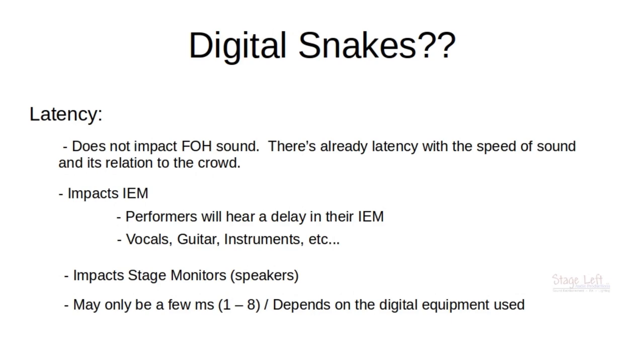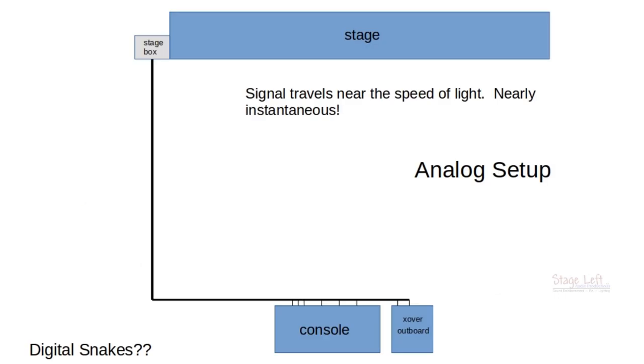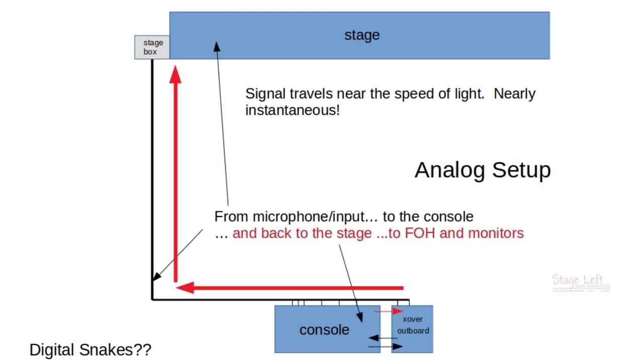However, some performers may feel that a few milliseconds of delay is okay and won't bother them. What about latency with an analog setup? The signal travels nearly the speed of light through an entire analog setup. There is virtually no delay from when somebody sings into a microphone on stage — it goes to the console, through a gate, compressor, and other effects, and is sent back to the stage through an in-ear or stage monitor. It is nearly instantaneous.